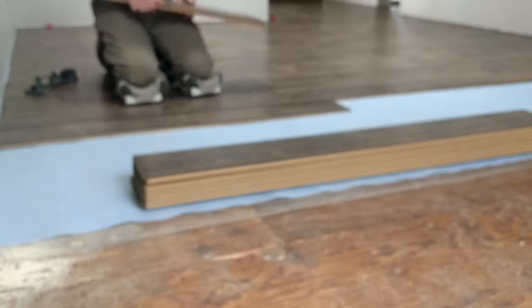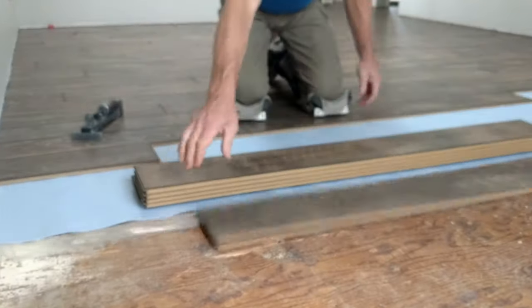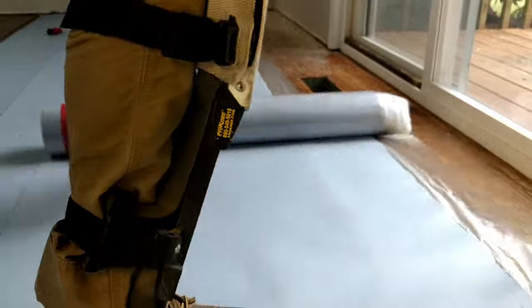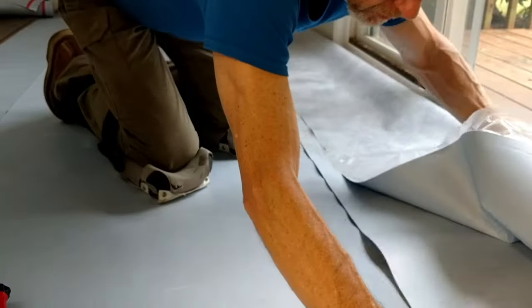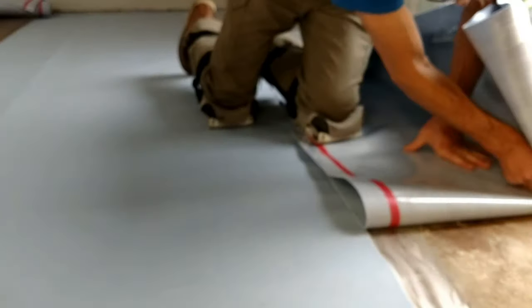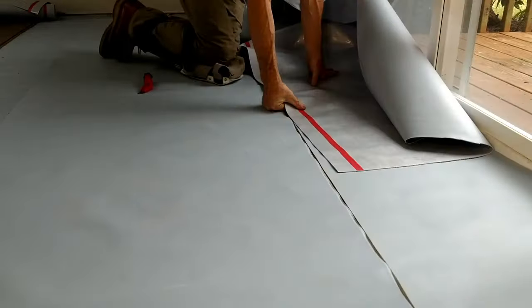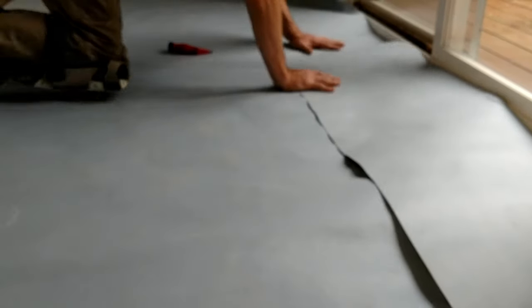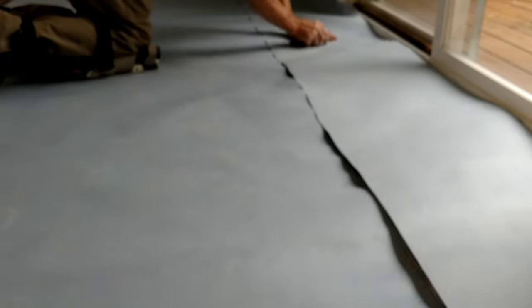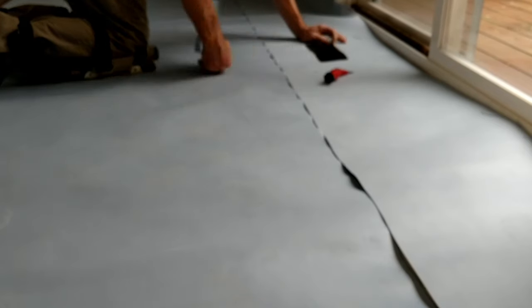Sometimes it helps to slide the plank back and forth a little to get it into the track. You also want to watch for clustering of identical prints, especially if they have distinctive features like knots or high-contrast graining. Here I'm using the sliding glass door frame as a straight edge, folding the ends over to cut them. You always want to cut out your heat registers or other cutouts right away — not just to keep your pad from ballooning up, but also so you don't accidentally cover them up with flooring. If you had to, you could cut them out later, but they're hard to find and it gets messy.